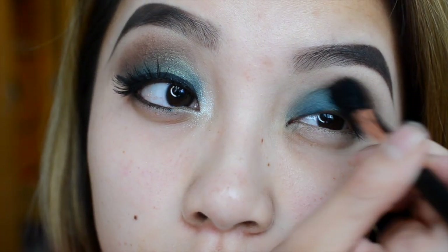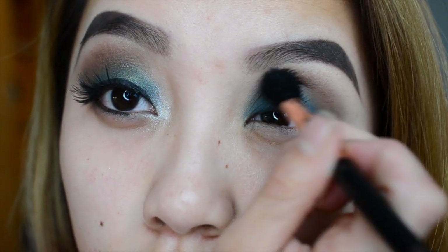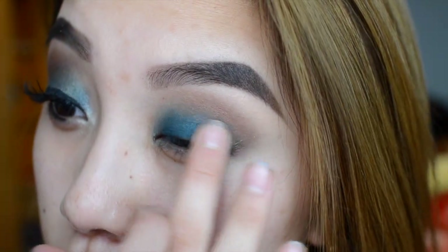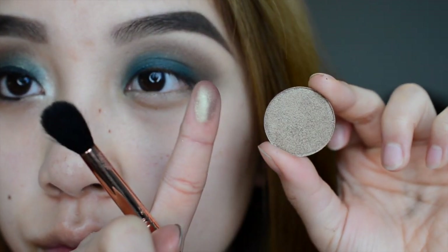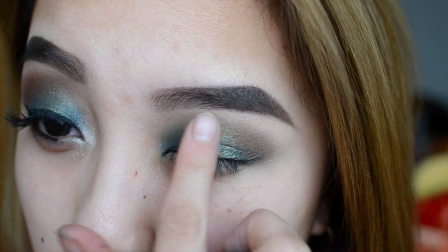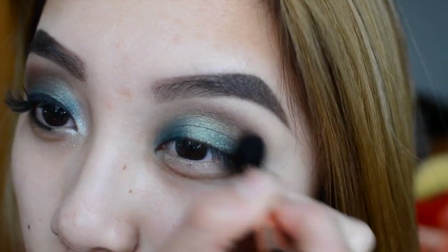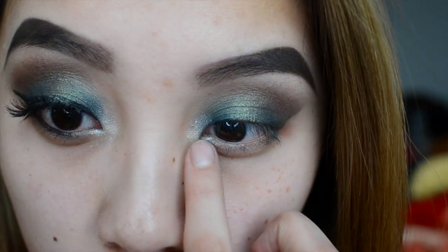Just blend everything out because you want a nice soft look. Sometimes when blending, the base color can kind of disappear, so go back and use Effect and put it all over your lid again. The next color I'm going to use is called Cherry Moss — such a gorgeous color. I'm putting this on the base of my eyelid to create a nice gradient look towards the middle. Then I'm taking my E40 again with Deep Rose and concentrating it on the crease to darken it up and make the look more dramatic.